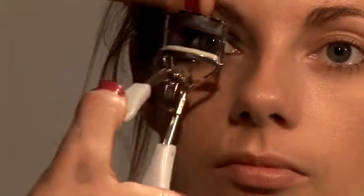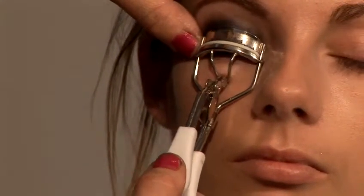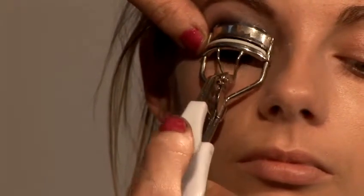So the first thing I'm going to do is curl her lashes. Look down for me please — I'm just going to pull the lid up just to get them all in place. So you just press and rotate the curler as you go along upwards.